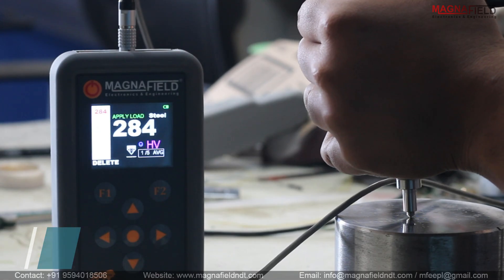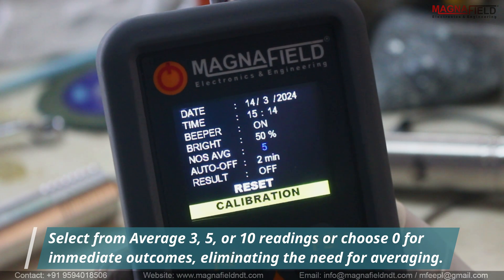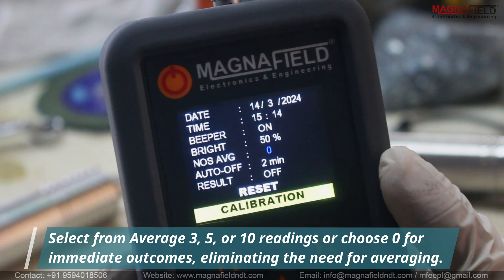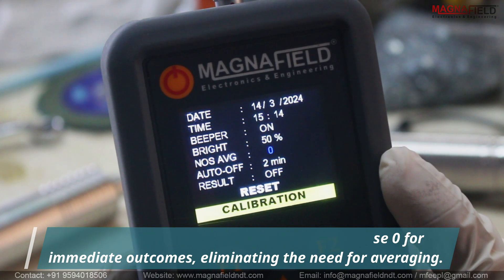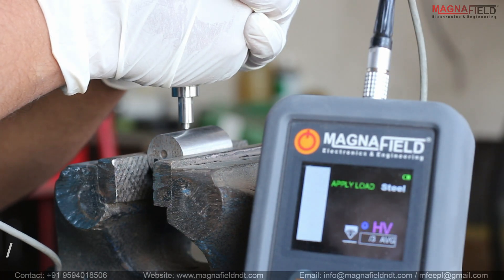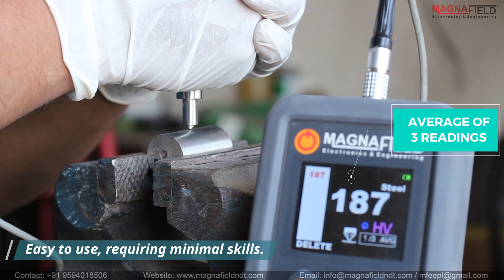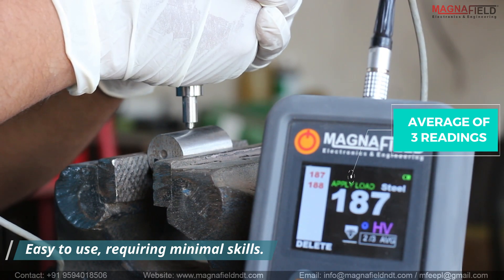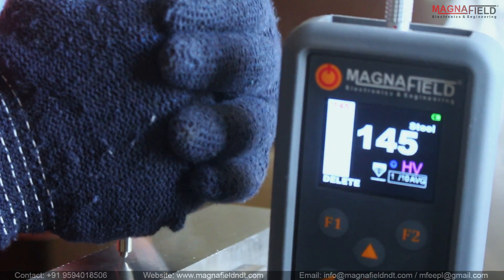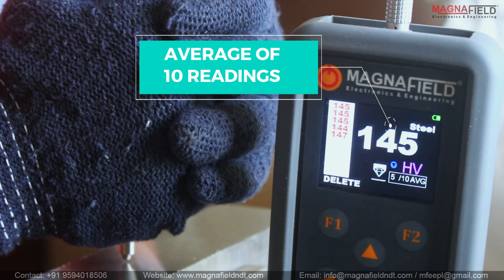In the HU10, you can view average value results. Choose from three, five, or ten readings to view your average result value. Or, you can opt for the zero reading option — the direct output option for immediate access to outcomes without the need for averaging. Operating the HU10 is remarkably user-friendly, requiring minimal skill compared to other hardness testers, while still delivering highly accurate results. Here, the user is taking ten readings effortlessly to achieve an average result, demonstrating the accuracy clearly.